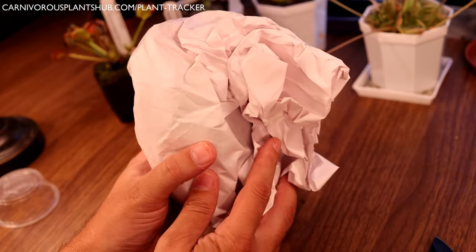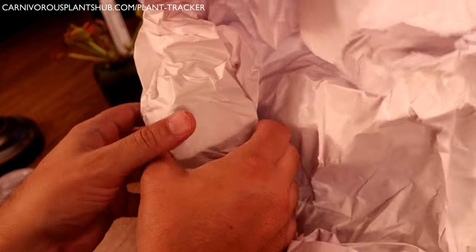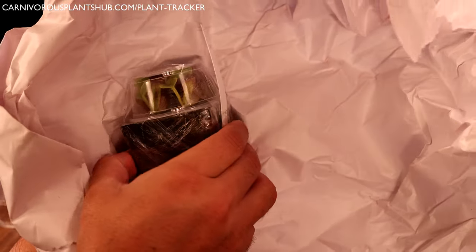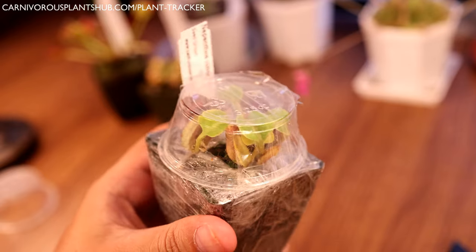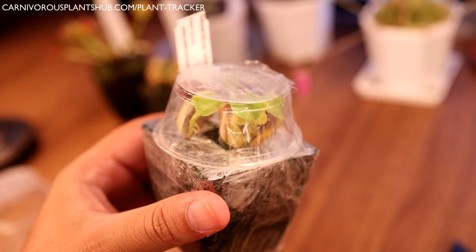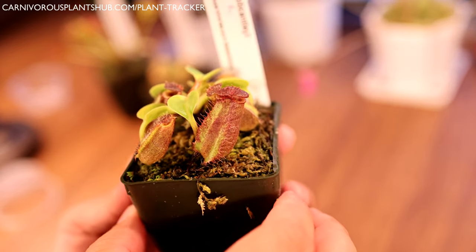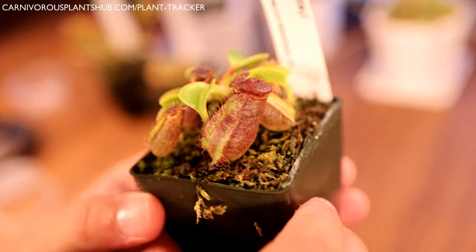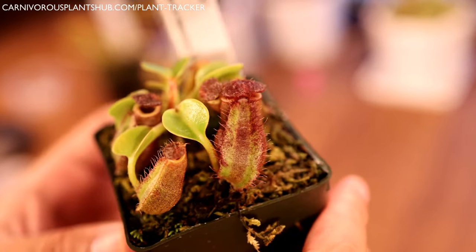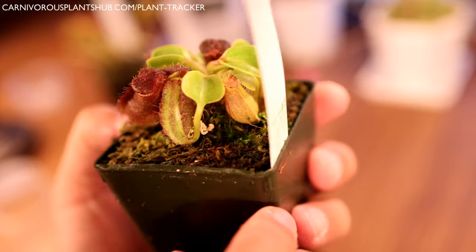I'll link all of these specific plant types in the description, so if you're interested in getting one, check the description - and remember to use code CPHUB at checkout for that 10% discount. Let's see what we got next. We have a Nepenthes - a Nepenthes robcantelier. These are really really beautiful. Let's get it opened up. There you have it - the Nepenthes robcantelier. What a beautiful Nepenthes. This one is super healthy with some cute little pitchers.